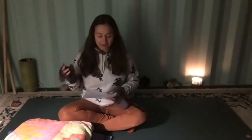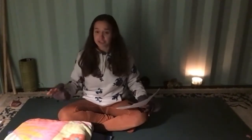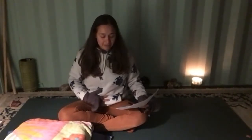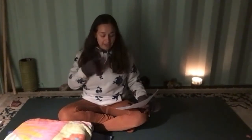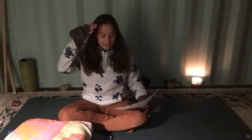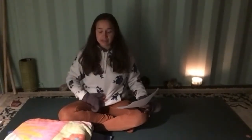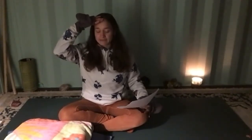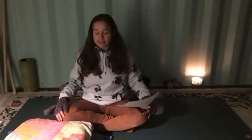First, let's start by settling into the space, our bodies, and this practice with a three-part breath. Take your palms to your knees and sit crisscross, shins in front of the other. Deeply breathe into the belly, allowing the breath to expand the lungs, stretch out the collar bones, and fill the brain with fresh new oxygen. Then exhale, releasing from the head down the chest and to the belly.